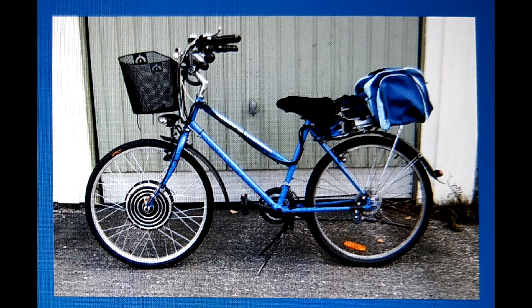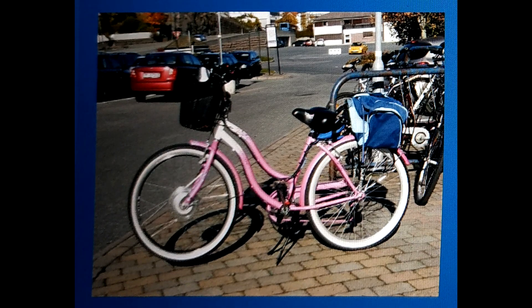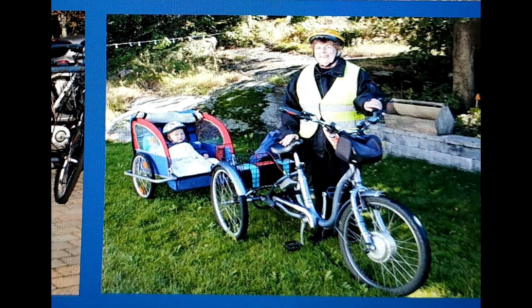I've been building electric bicycles and tricycles for about 12 years now. I've always used two torque arms, and I've never had a spin-out until recently.